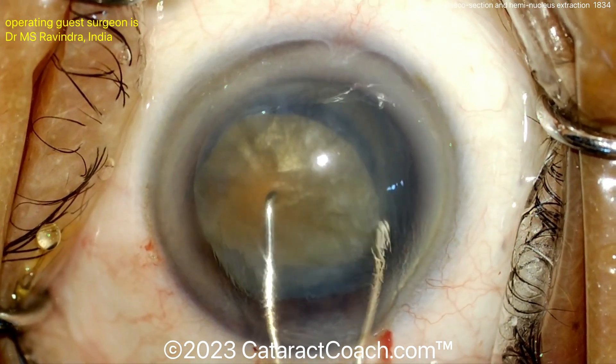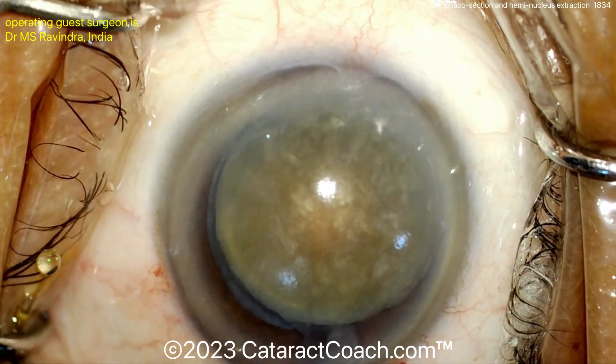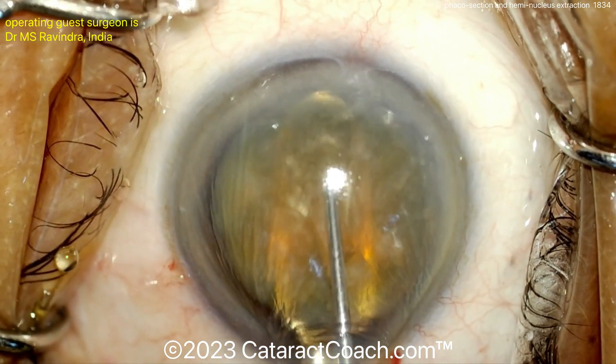Here we go — using a cannula going under that nucleus and just using two instruments to lift that nucleus up out of the capsular bag. I like this dialing technique. There's the entire nucleus in the AC, and then we put some viscoelastic on top of it.